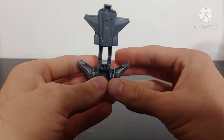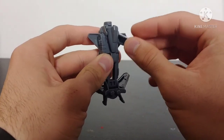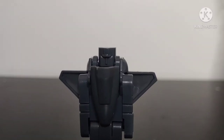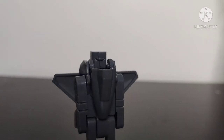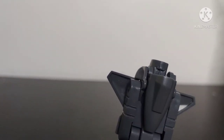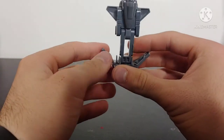Here he is — very interesting looking, very simplistic transformation, virtually no articulation. This guy doesn't even have a face — he's just got a unibrow and a nose. Okay, that's all a metal robot needs apparently: a unibrow and a nose. Perfect.